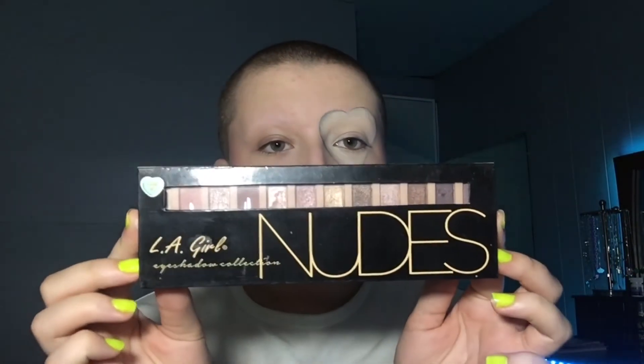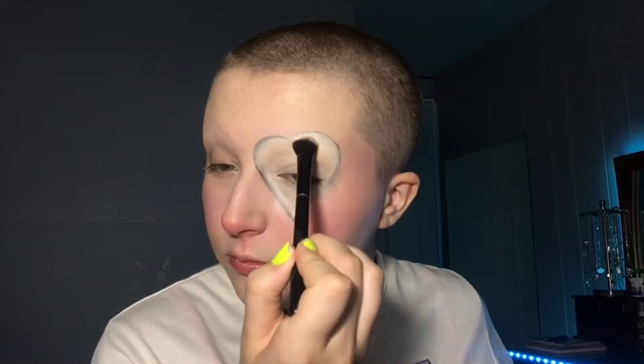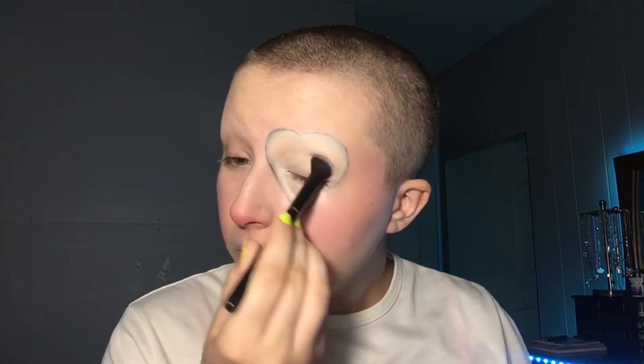Then I'm going to use the LA Girl Nudes Beauty Brick eyeshadow palette and I'm going to use this cream matte shade to set that concealer, because unfortunately I do not have a matte white eyeshadow, but this look would be a thousand times better if I did.